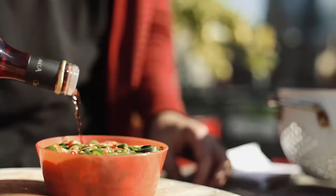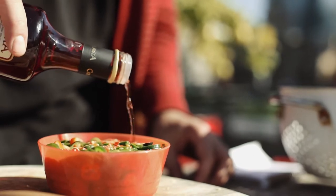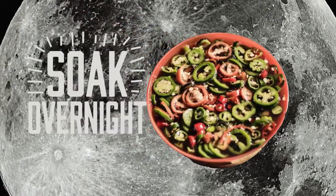Place the chopped chilis in a shallow bowl and then soak overnight in red wine vinegar. Drain them, transfer the chilis into a jar, and fill up with good quality olive oil.